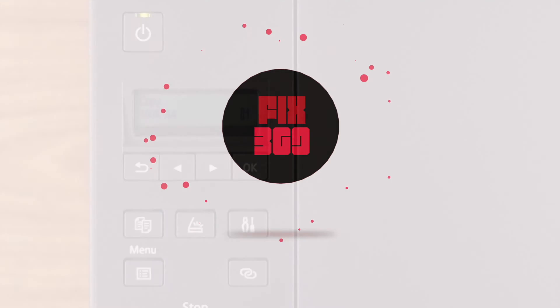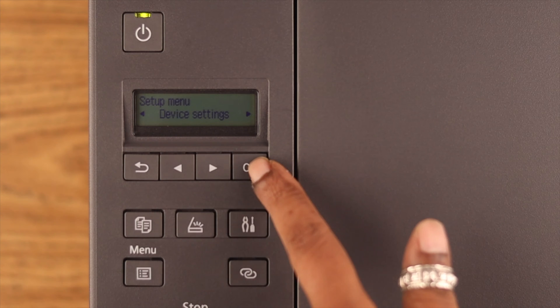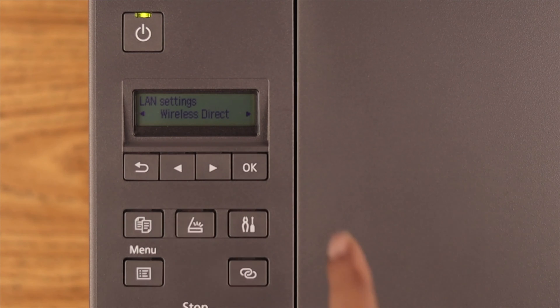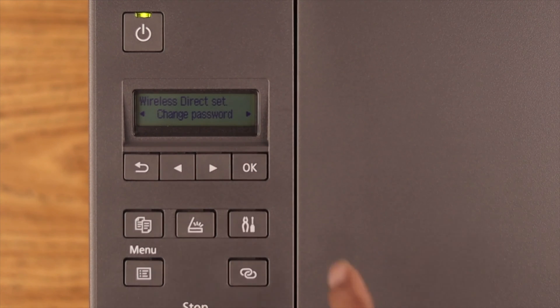To change the Wi-Fi password, first press the Setup button, go right to Device Settings, then to LAN Settings, to Wireless Direct, and keep going right until you find Change Password.